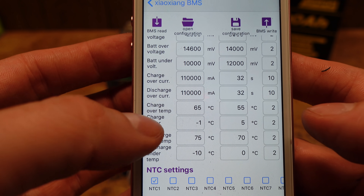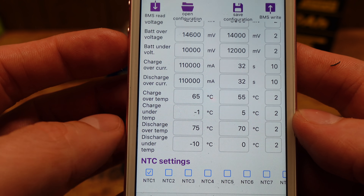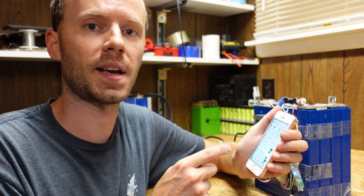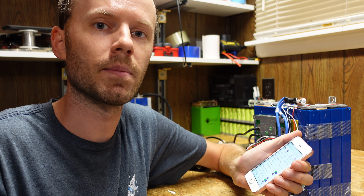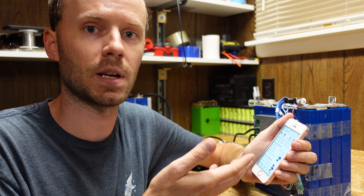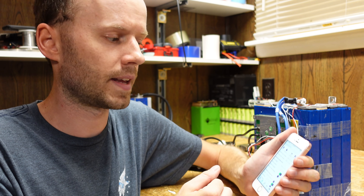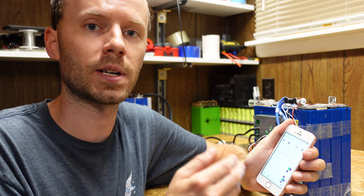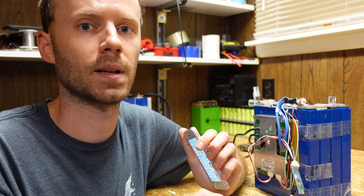Over temp charging is 65 degrees, under temp charging is negative one — I probably would have set this to one or two degrees Celsius, but it's not a deal breaker. While it's incredibly cool that I can go into this app and see and change the BMS settings, I'm a bit surprised they allow that, because it's a liability issue. Someone could find their way into this BMS app and disable a protection setting without understanding what they're doing. I certainly would not encourage people to modify settings in a pre-configured battery like this.